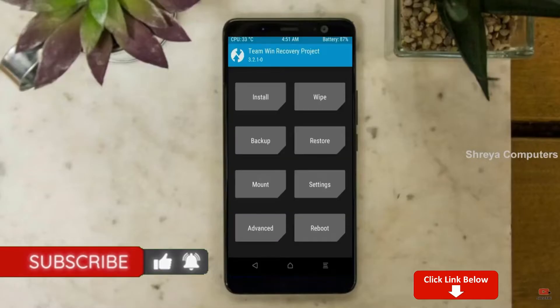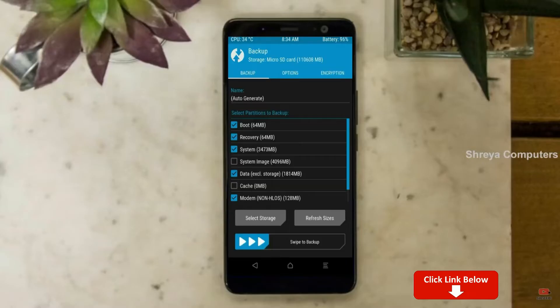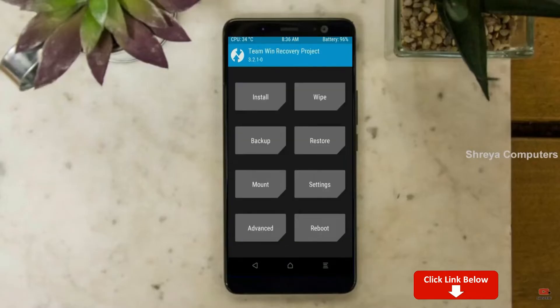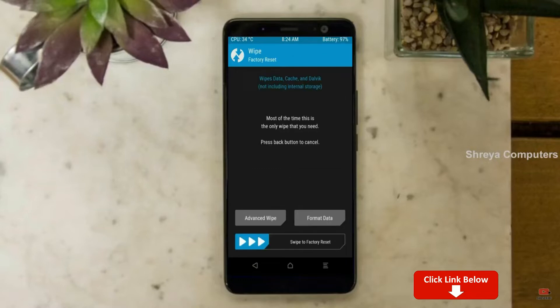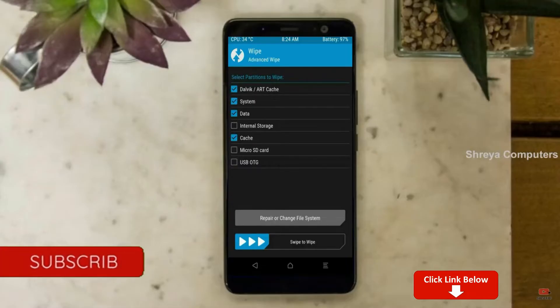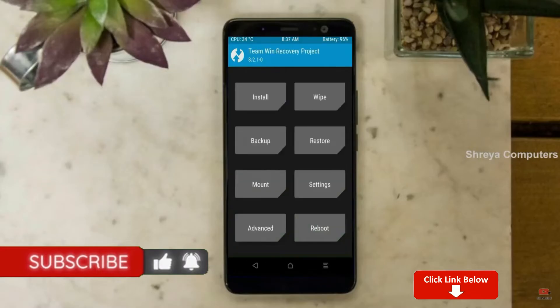Then we have to take a complete backup before we flash the custom ROM. Select backup, then choose boot, recovery, system, data, and modem. After selecting, swipe right to confirm. Press back, then wipe temporary data to allow a clean install of this custom ROM. Select wipe, select advanced wipe, select Dalvik/ART cache and system data, then swipe right to confirm.